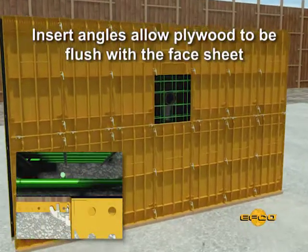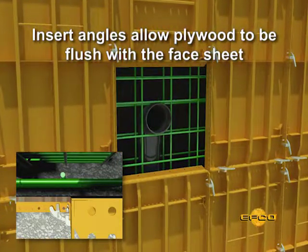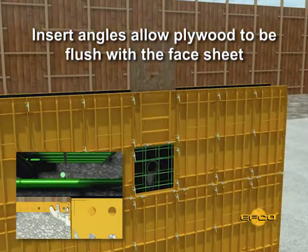The easiest way is to first attach the insert angles to the panels in the setup. Second, cut a plywood panel to fit the opening and screw or nail into place. Drill or cut holes into the plywood before or after placing the plywood into the setup.